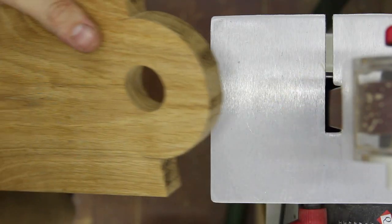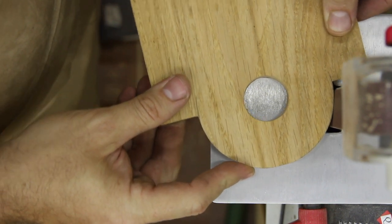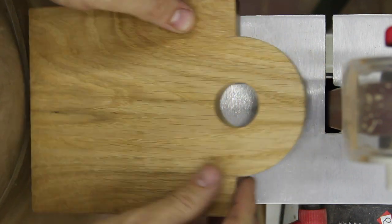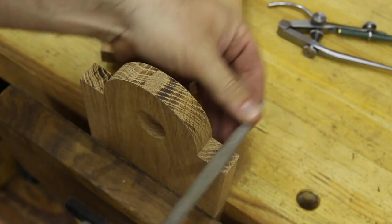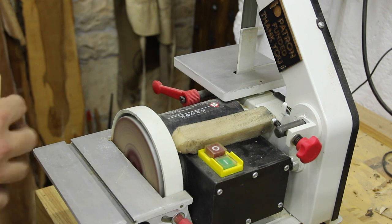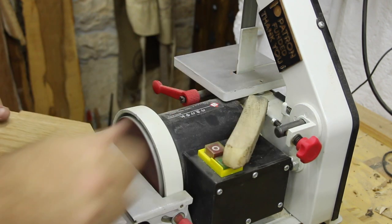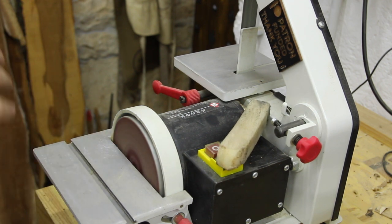Now I'm using this belt and disk sander that was funded by my Patreons — I really thank them for that. I use the money sent to support the channel, and with it we buy tools. I also buy smaller tools like chisels and knives, but they're too small to put a message on, so I put the message on the machines.